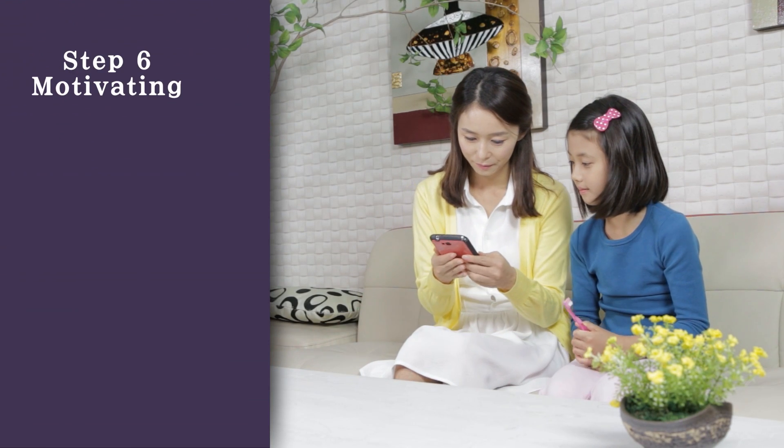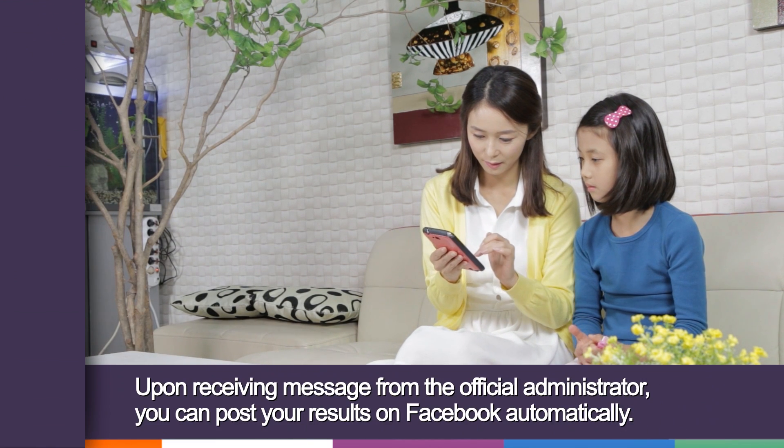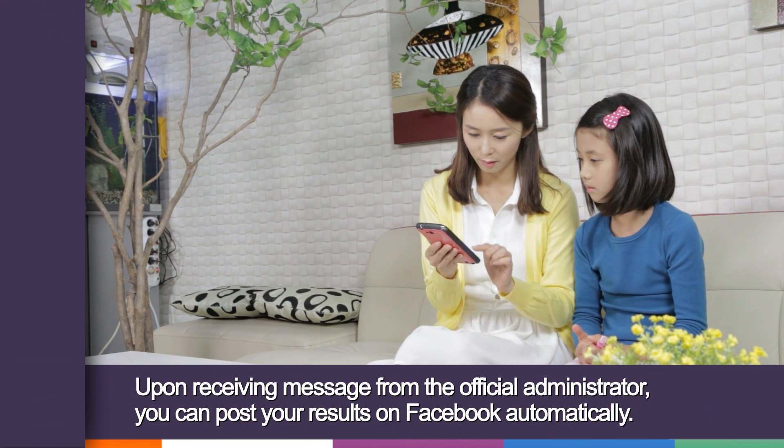Step 6: Motivating. Upon receiving a message from the official administrator, you can post your results on Facebook automatically.